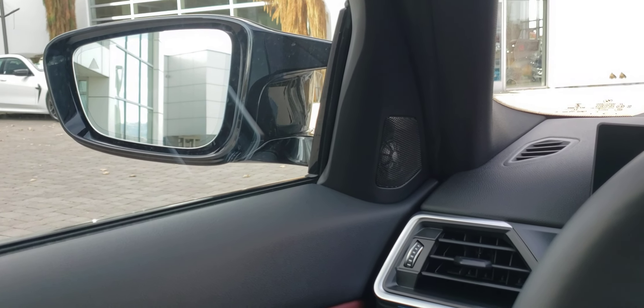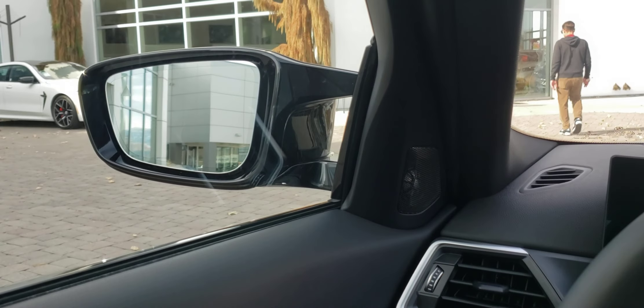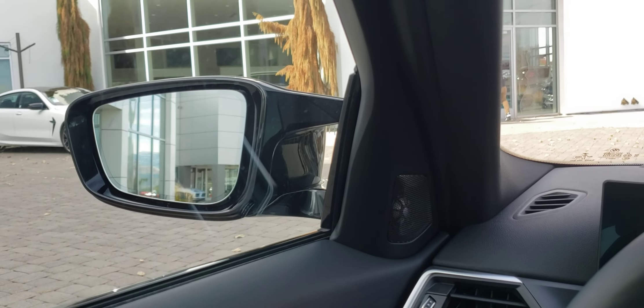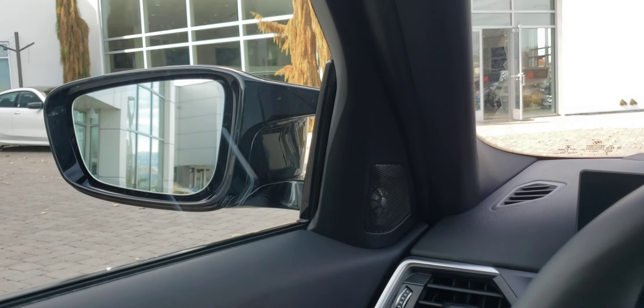I sit as low as possible and hopefully the mirror is not too obtrusive, but it looks cool, right?